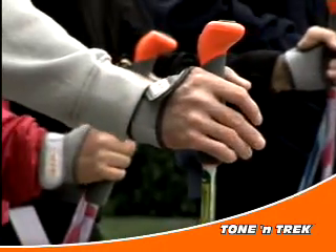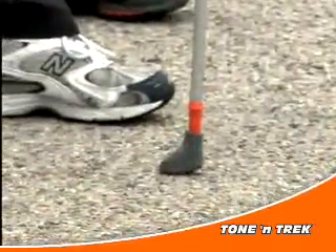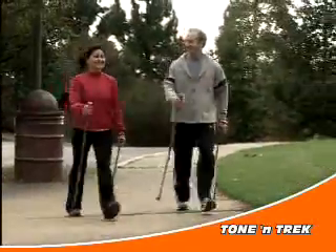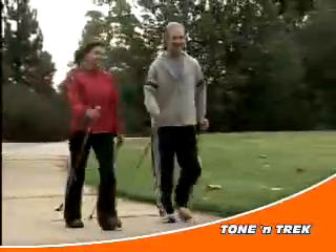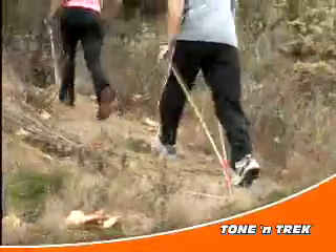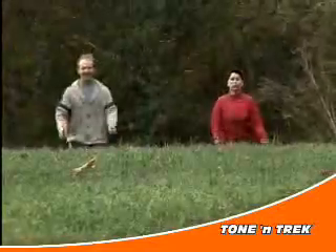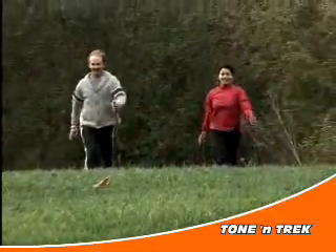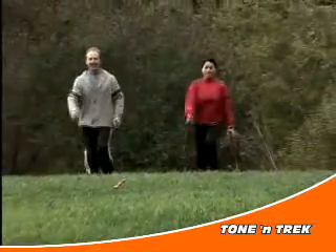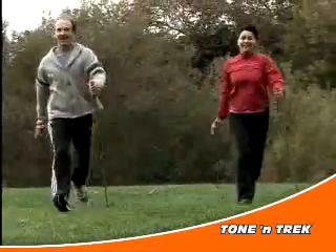From top to bottom, Bumia Tonantrek Poles have been custom designed with one thing in mind: to make it super easy and comfortable for anyone to Nordic Walk, regardless of your age, fitness level, or physical ability. Nordic walking is an easy exercise to do, so we believe it should be easy to use the poles, too. It's all part of Bumia's philosophy of making it easy for anyone to stay active, have a little fun, and enjoy living life to the fullest.